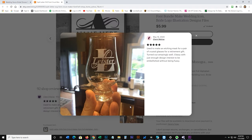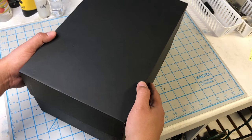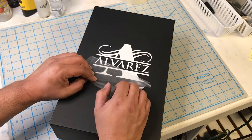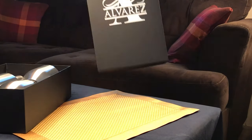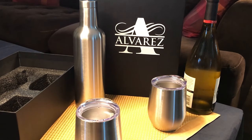Since we're applying this to a cardboard box, we don't need to clean anything and the vinyl is going to stick right on it. So all you got to do is just weed it out, use the transfer tape and apply it onto the box. If you're planning on applying this on the actual thermal and the tumbler, just make sure you wipe down the stainless steel with a little bit of alcohol.